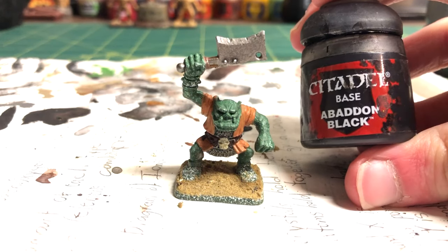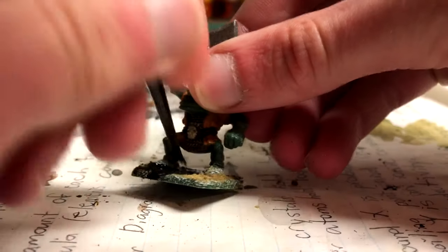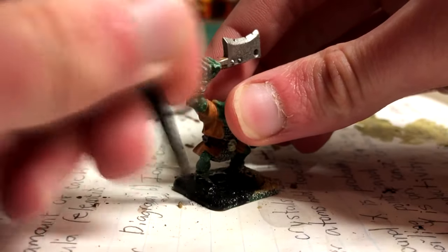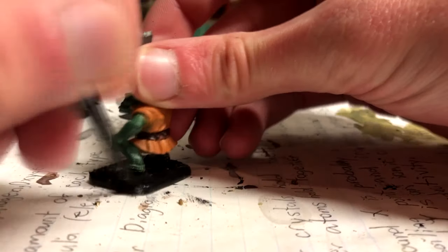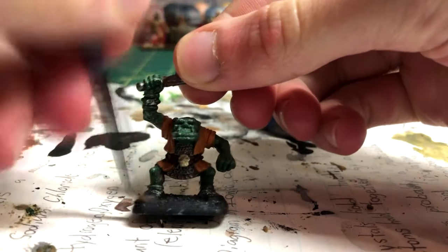Once that was dry, I put a heavy coat of Abaddon Black over the sides and top part of the base where the orc stands. I wasn't worried about getting paint on the feet because they weren't previously painted.